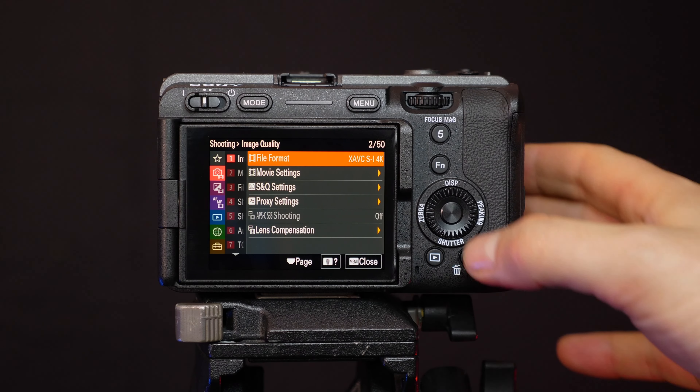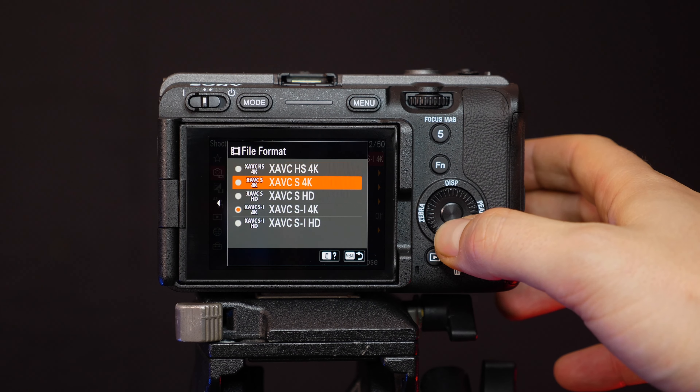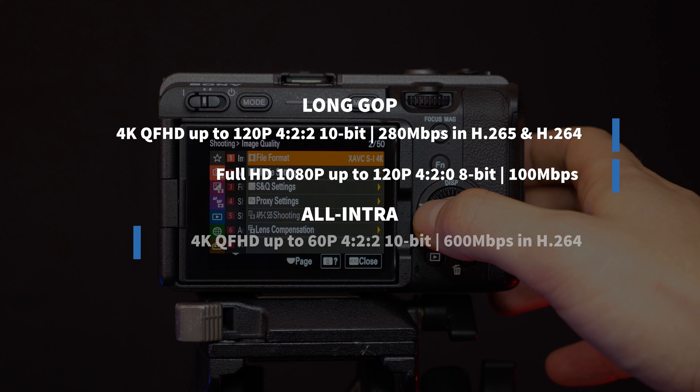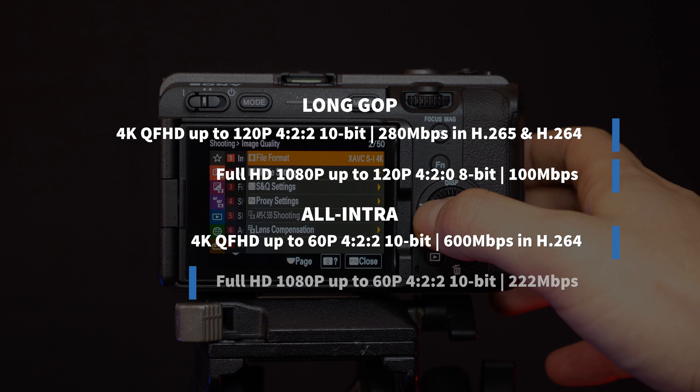Recording specs-wise, the FX3 has a whole array of choices, with some of the internal headline modes being: in the long GOP compression, you can shoot up to 4K quad full-HD at 120p, with 422 10-bit at 280 megabits per second, in both H.265 and H.264. Stepping down to Full HD allows for up to 120p at 100 megabits per second in 420 8-bit. And if you switch across to the all-intra compression, you can capture 4K Q full-HD up to 60p, with 422 10-bit at a whopping 600 megabits per second in H.264. Or again, stepping down to Full HD gives you 60p at 222 megabits per second in 422 10-bit, all internal.